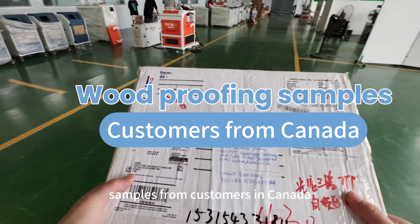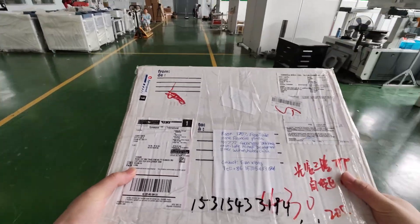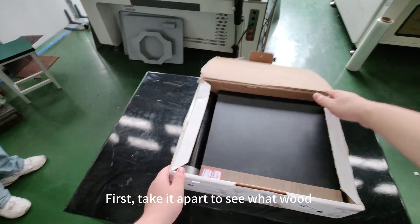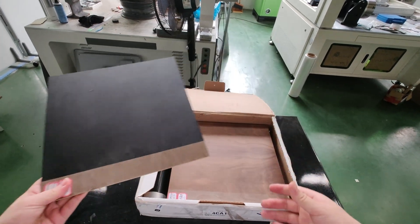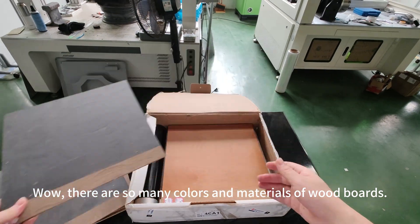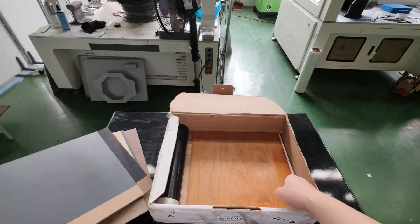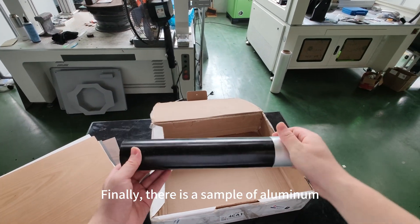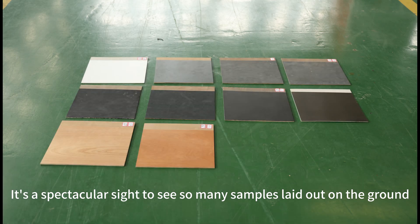Recently, we received wood cleaning samples from customers in Canada. First, we take them apart to see what wood the customer has prepared for us. Wow, there are so many colors and materials of wood boards. Finally, there is also a sample of aluminum. It's a spectacular sight to see so many samples laid out on the ground.